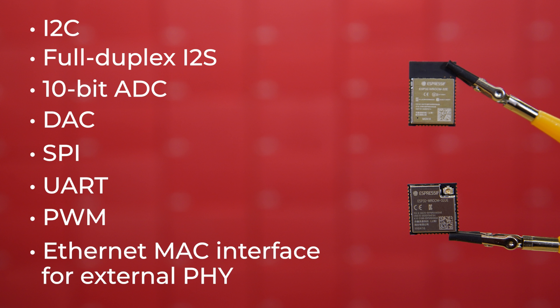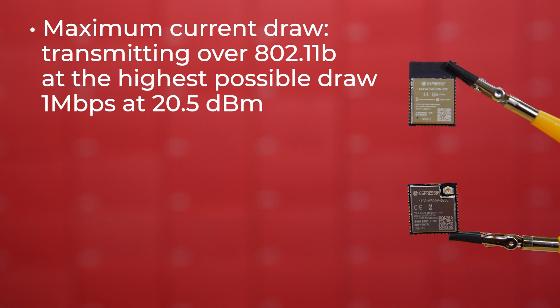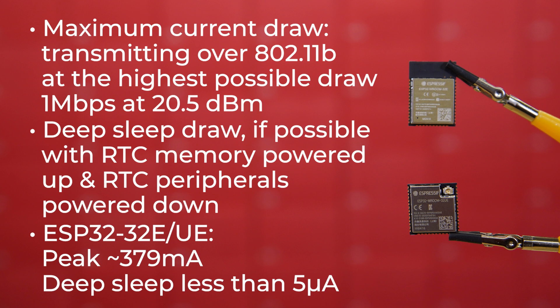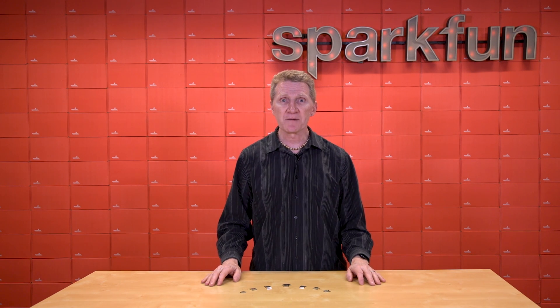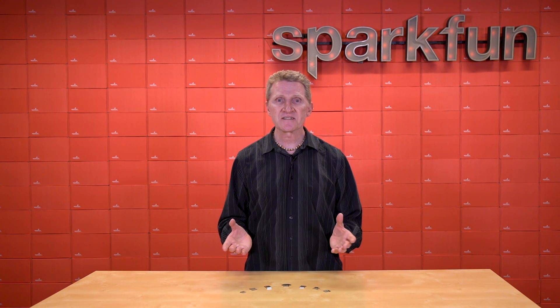There are hundreds, if not thousands, of variables that will come into play when determining your current draw. I'll try to give you the maximum current draw for each module, which will usually mean transmitting over 802.11 B at the highest possible draw — say, 1 megabit per second at 20.5 dBm — and also the deepest sleep draw, with just RTC memory powered up and RTC peripherals powered down. For the ESP32-32E and 32UE, peak draw will be about 379 milliamps while actively transmitting, and the datasheet lists deep sleep current at less than 5 microamps. Any of these boards would be great for all-around prototyping, especially for wireless or IoT projects — think basic smart home stuff like smart lights, smart plugs, or smart sensors.